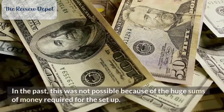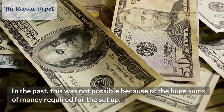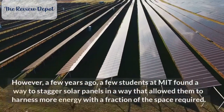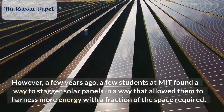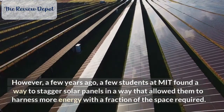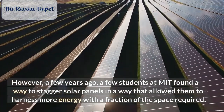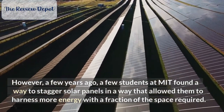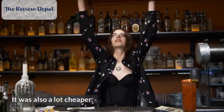In the past, this was not possible because of the huge sums of money required for the setup. However, a few years ago, a few students at MIT found a way to stagger solar panels in a way that allowed them to harness more energy with a fraction of the space required. It was also a lot cheaper.